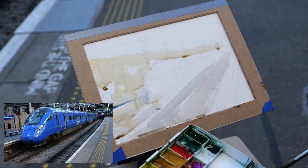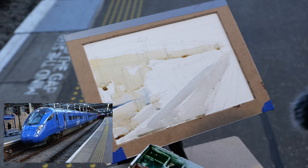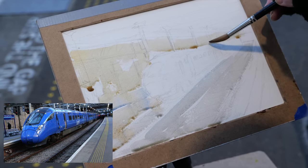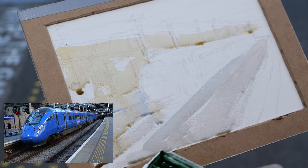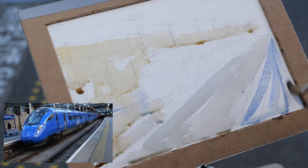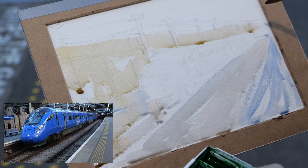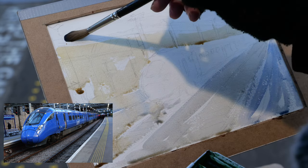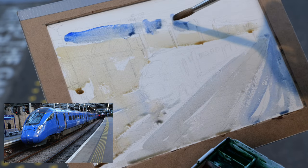So that's the pavement coming in there. I'm going to try and lift the bits here for the posts that hold the roof up. Grey for the pavement. It's a very interesting process, just trying to paint as fast as you can. I think it's well worth experimenting with that too, because it makes you have to do things.